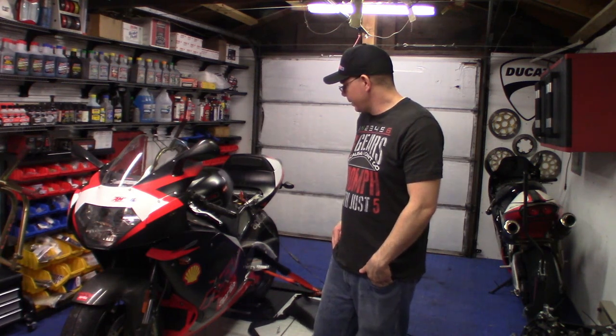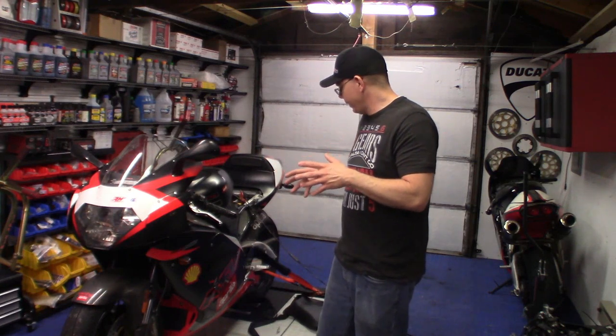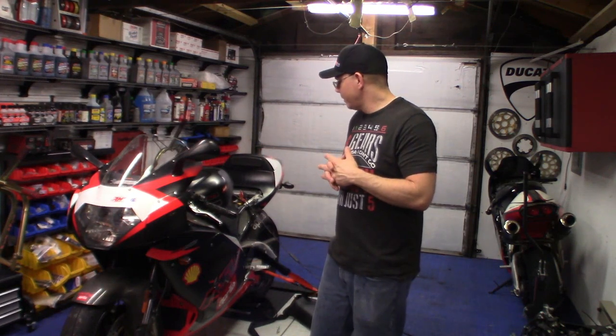I'm warming the bike up. I've got the new lift so hopefully we'll be able to not hurt my back on this. We'll just get this thing fired up.